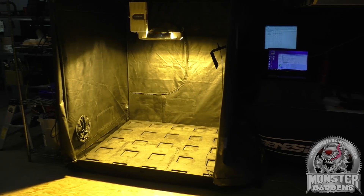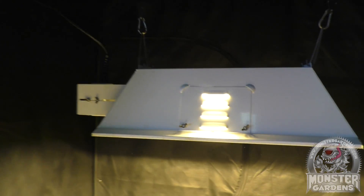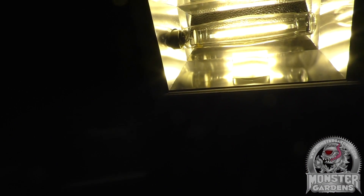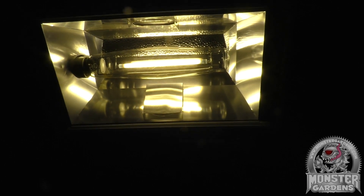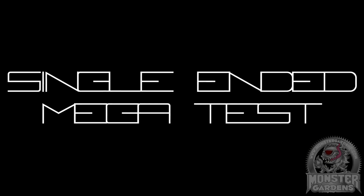Here at Test Lab, one of our aims is to create a regular schedule of tests so that we can perform the same tests year after year. That way we can track existing lamp technologies and their improvements over time. The first of these tests will be our annual single-ended mega-test which comprises of two parts.